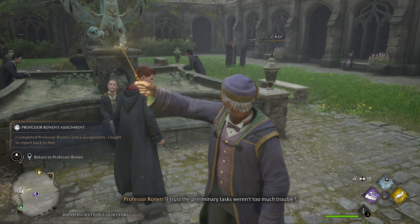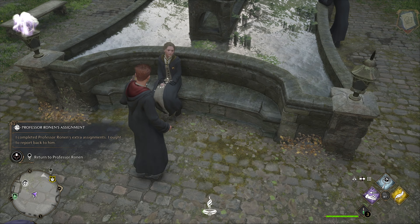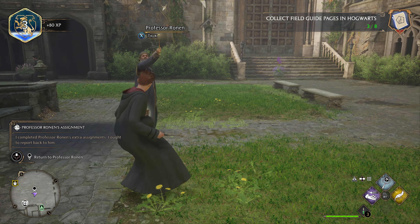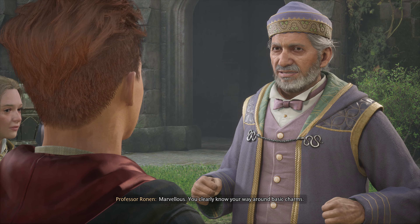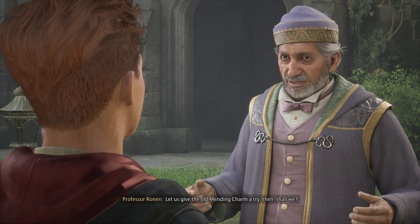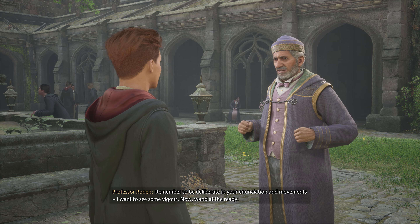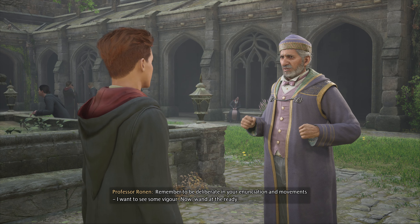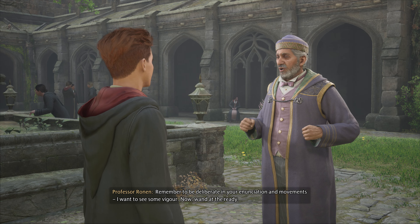I trust the preliminary tasks weren't too much trouble. I completed the assignments, Professor. Marvelous. You clearly know your way around basic charms. Let us give the old mending charm a try then, shall we? Remember to be deliberate in your enunciation and movements. I want to see some vigor. Now, wand at the ready.